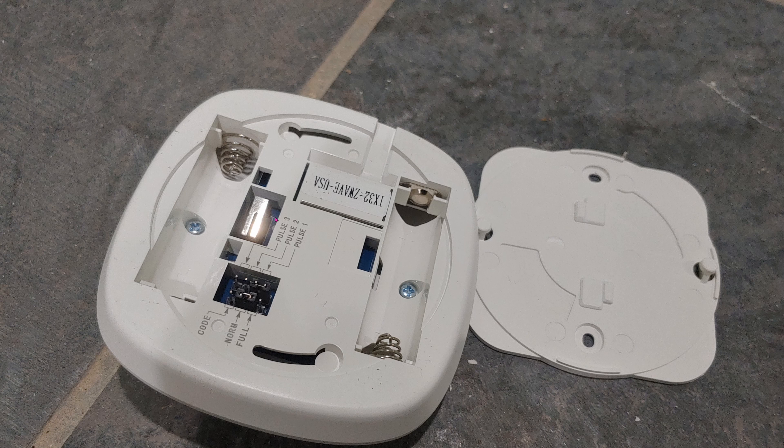There are some jumpers here but I don't touch them at all — just leave them alone. This is the Z-Wave pairing button.